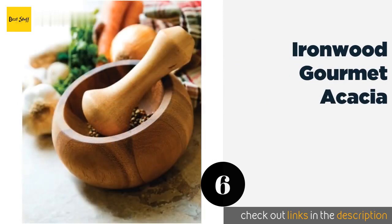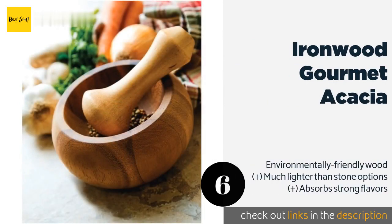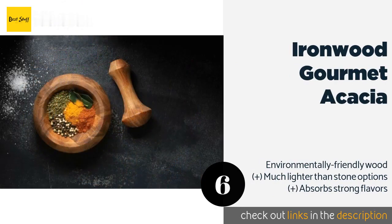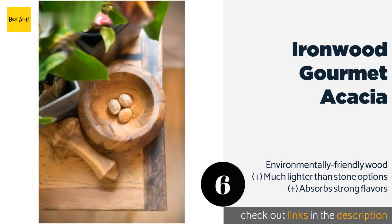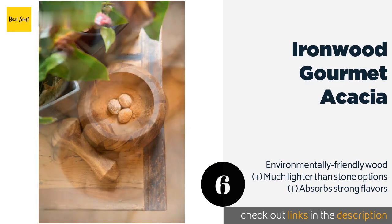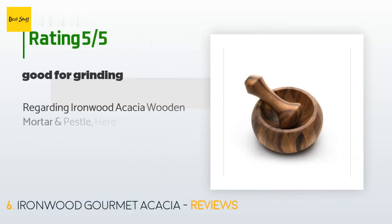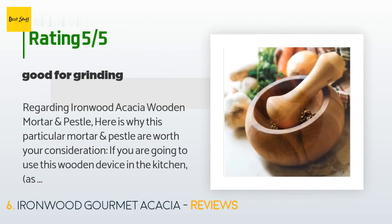The next one is the Ironwood Gourmet Acacia. This mortar and pestle is so handsome you may find yourself using it as a small serving bowl more often than as a kitchen tool, and you'll be happy to leave it on the counter when you have guests. It's as easy to work with as it is on the eyes. This product is available on Amazon for $29. There are 67 customer reviews with an average rating of 4.5 stars.